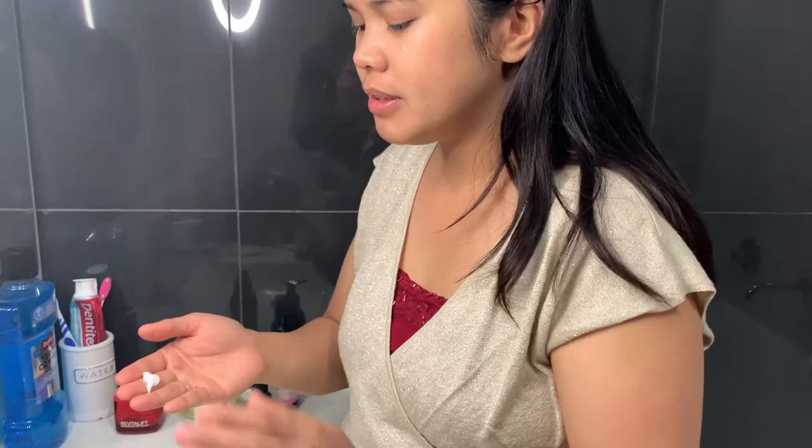I also apply it on my eyelids. And then the moisturizer — after the toner is dry, you can apply the moisturizer, even on your neck.